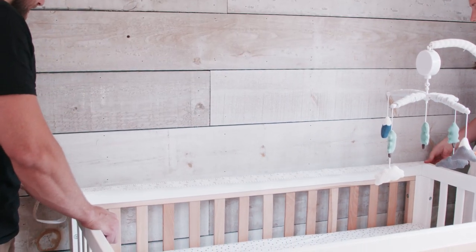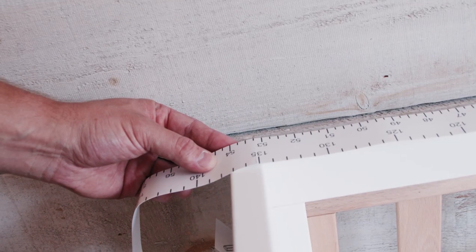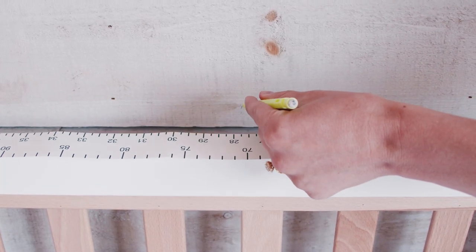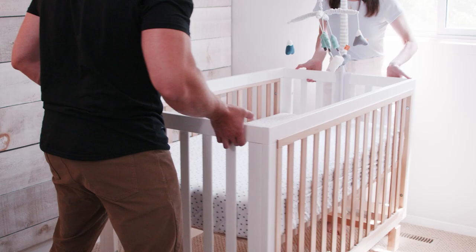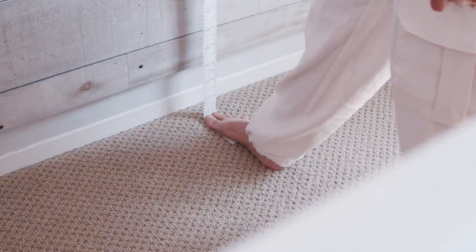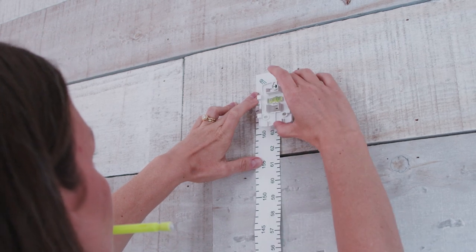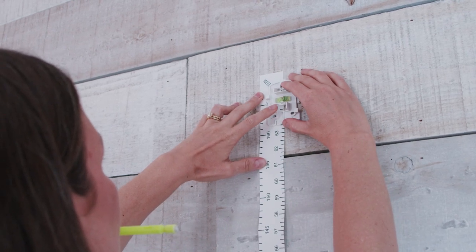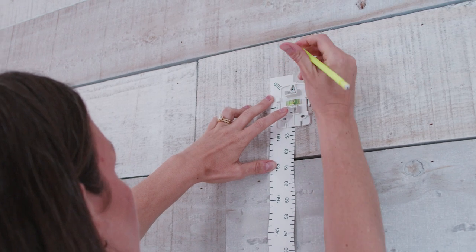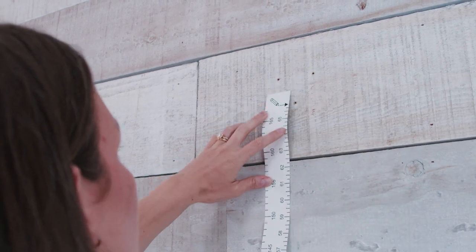When you're ready to install, position your crib against the wall where you'll mount the Nanit. Using the mounting template, find the center of your crib and mark the center line on the wall. Then move your crib away from the wall. Pull the mounting template straight from the ground up, align with the center line, and mark the height position on your wall at 66 inches or 167 centimeters tall.